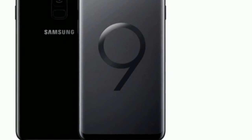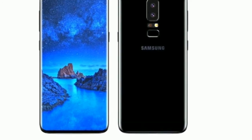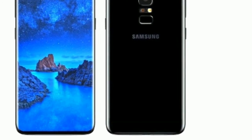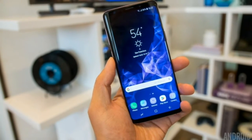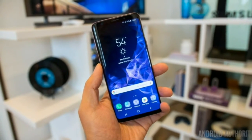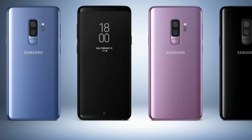Samsung, unlike its rivals, is standing by the 3.5mm headphone jack and microSD card slot. It's also giving us a second year of the Bixby button on the left side of the phone to call up its digital assistant. No, you still can't remap this button to your liking, and yes, you'll still hit it instead of the nearby volume down key.